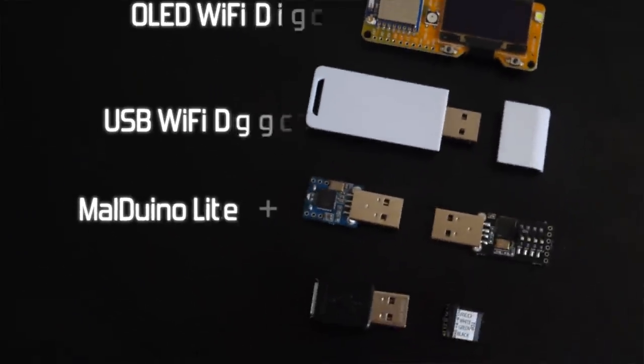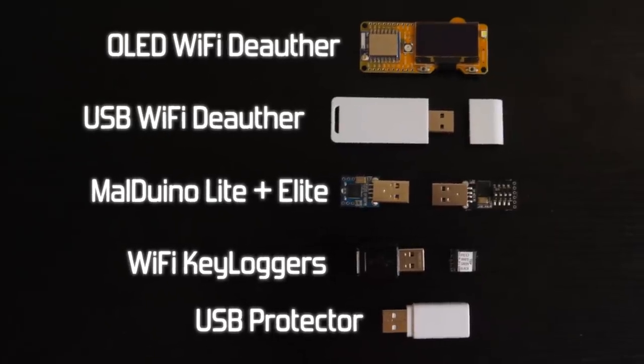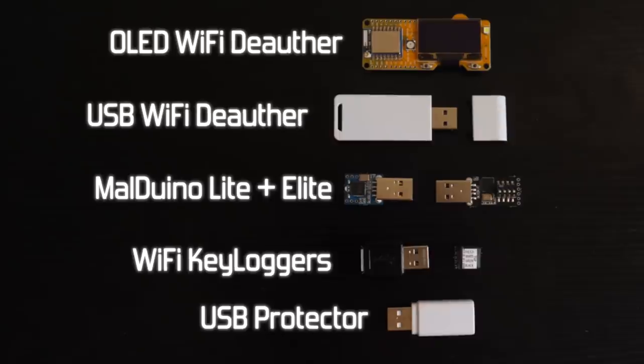Maltronics.com is where you can find the latest hacker hardware — from WiFi deauthors to Malduino keystroke injectors, WiFi keyloggers, and USB protectors. It is run by myself, so do give it two minutes of your time.